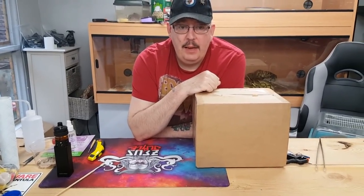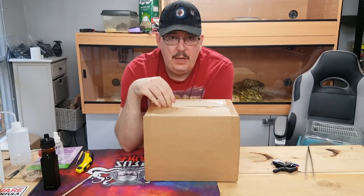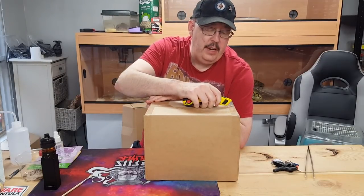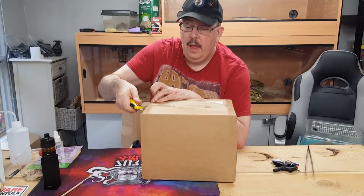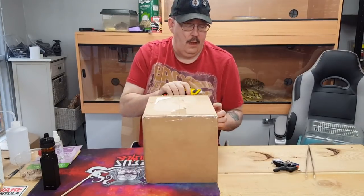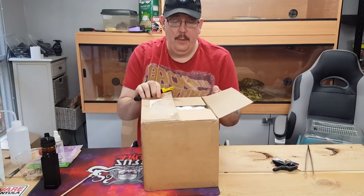Hiya guys, Peter Webster here again, back for another unboxing video. I've got two or three more unboxing videos due this week up till the weekend, but we'll start off with this one. This one came this morning from the Spider Shop. There's one spider in here that I ordered that unfortunately was out of stock by the time I put my order in, but the guys Lee and Sam as always sorted it all out.